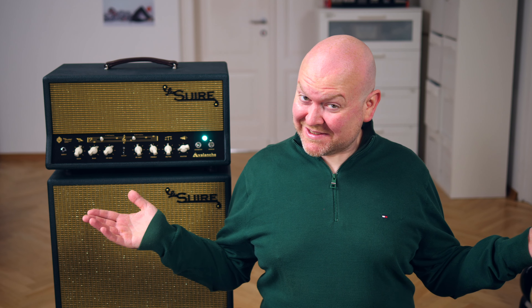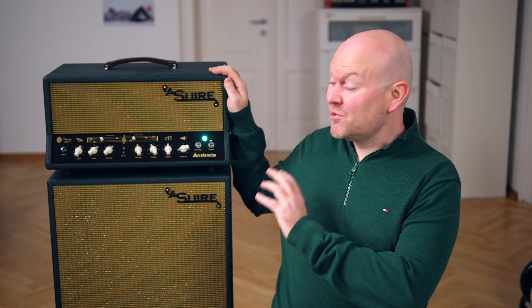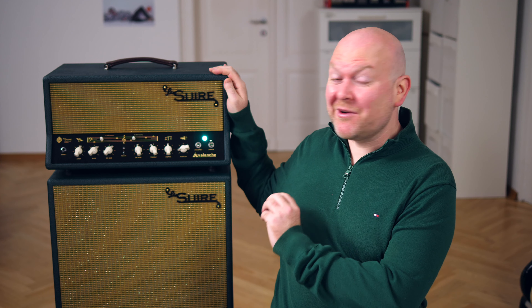Hi, welcome to Bass The World. My name is Gregor Fries and on bass we have my buddy Frank today, and this is the Les Vier Avalanche — the prettiest and most surprising bass amp I've ever tried.